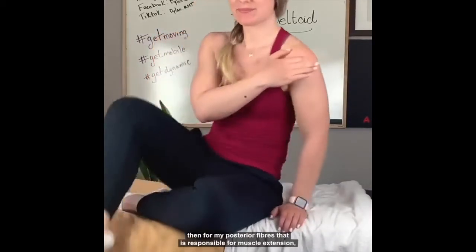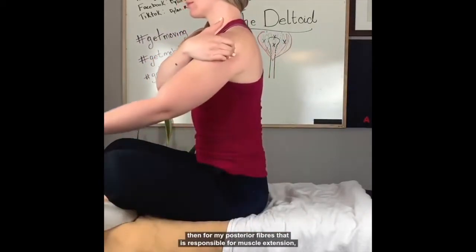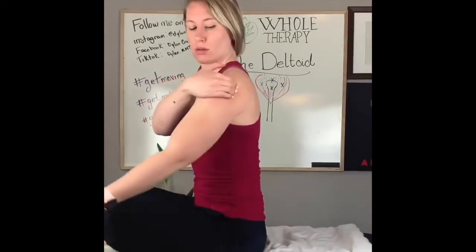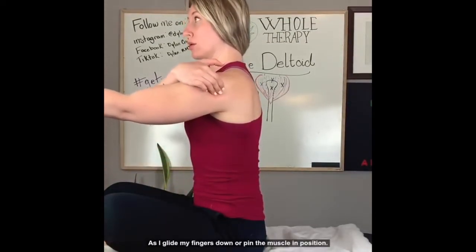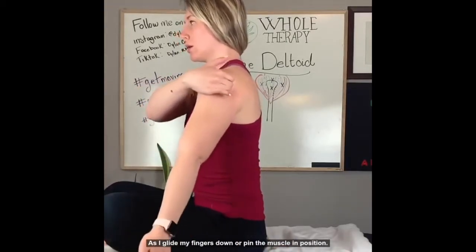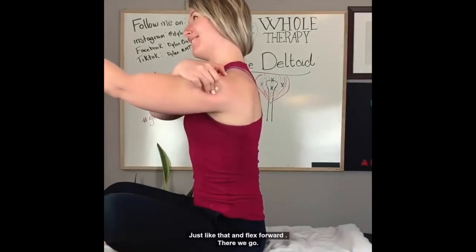For the posterior fibers, which are responsible for shoulder extension, I'm going to flex my shoulder forward as I glide my fingers down, or pin the muscle in position just like that and flex forward. There we go.